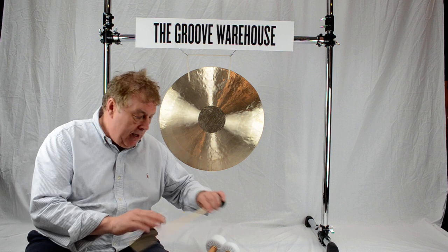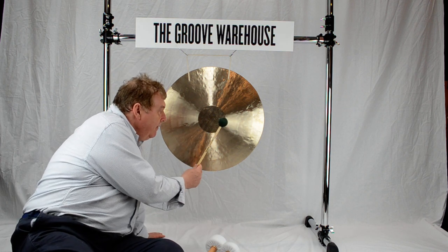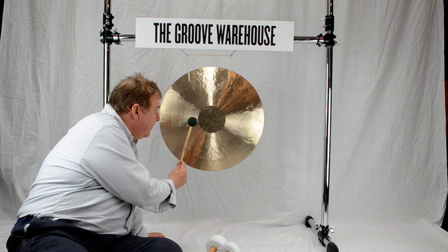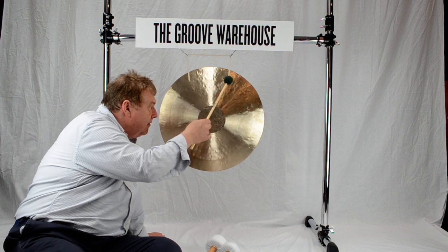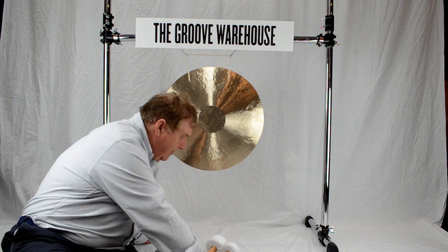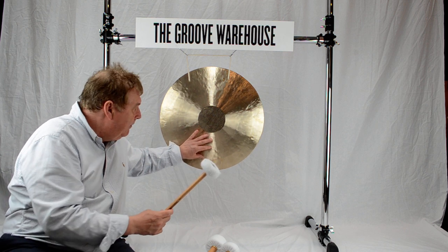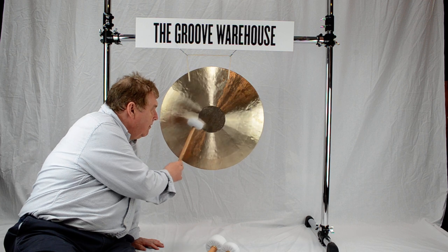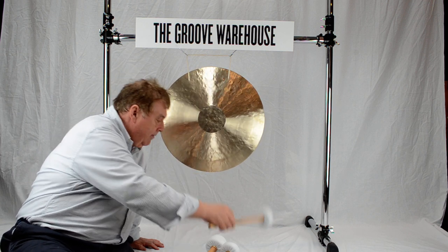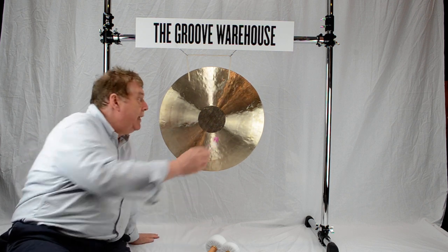I'm going to play it with the innovative James Campbell beater, as well as a traditional beater, and an Emil Richards rub beater.